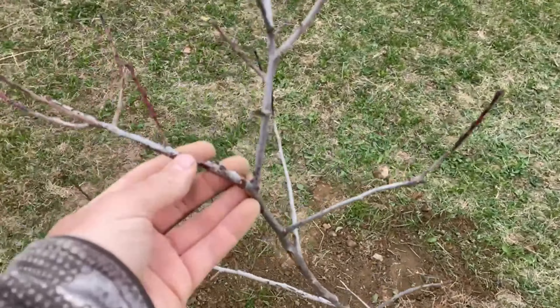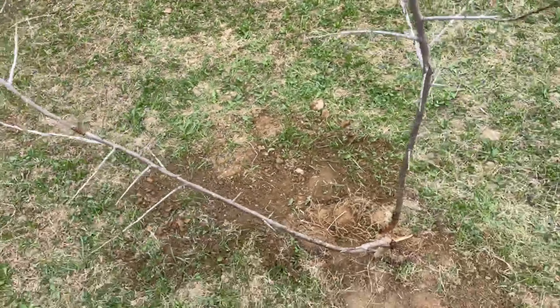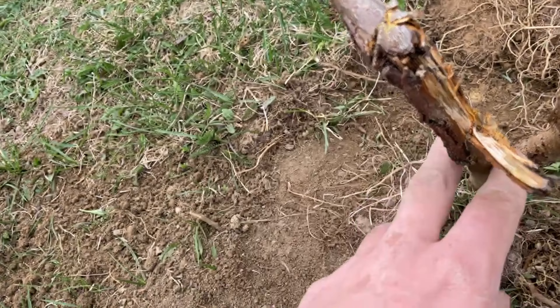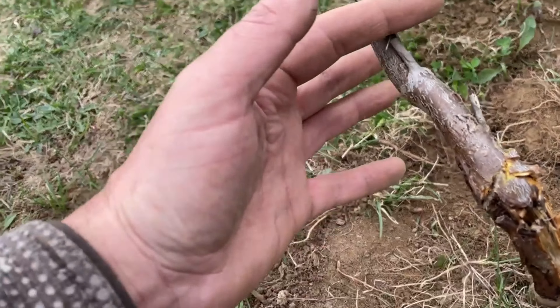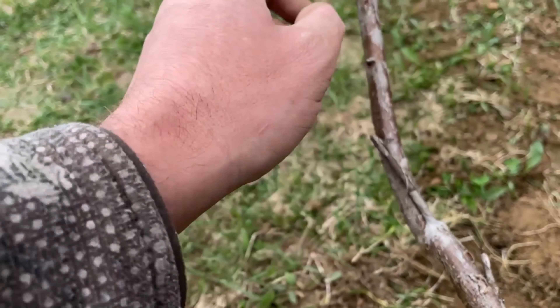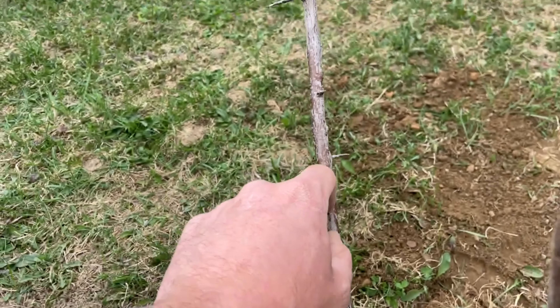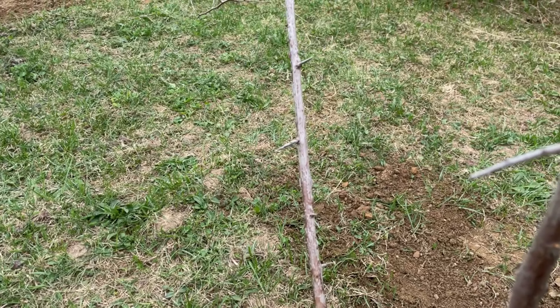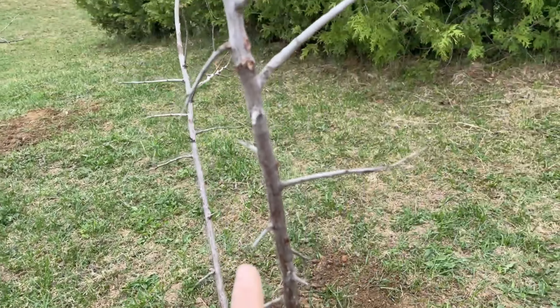It's still alive, there is still some life in it. But as you can see, it's broken. I might cut it here and put this part in water and hope that it produces roots.